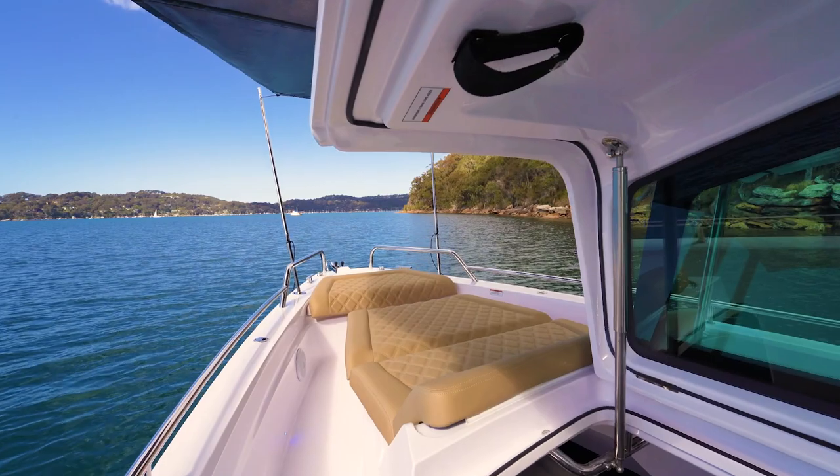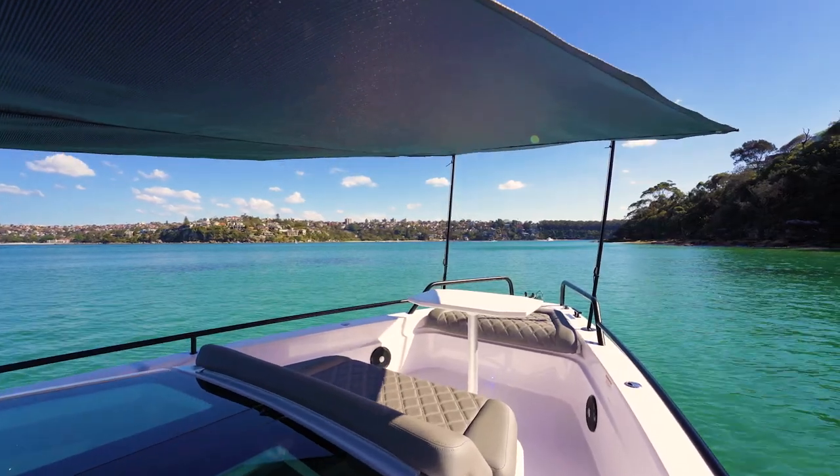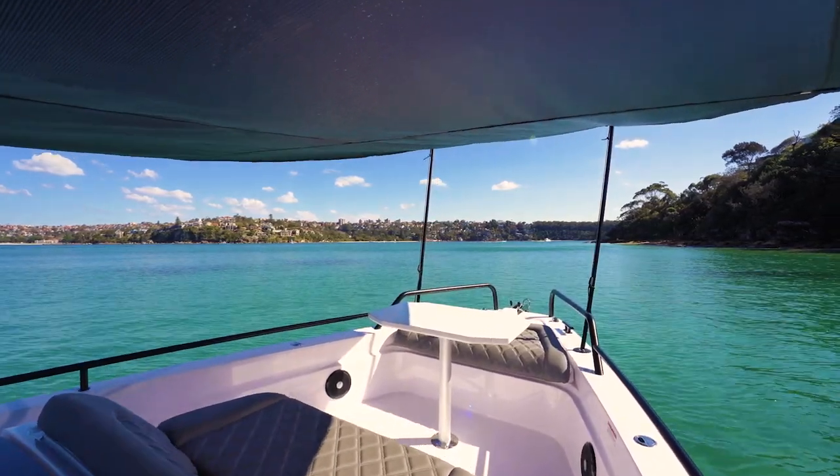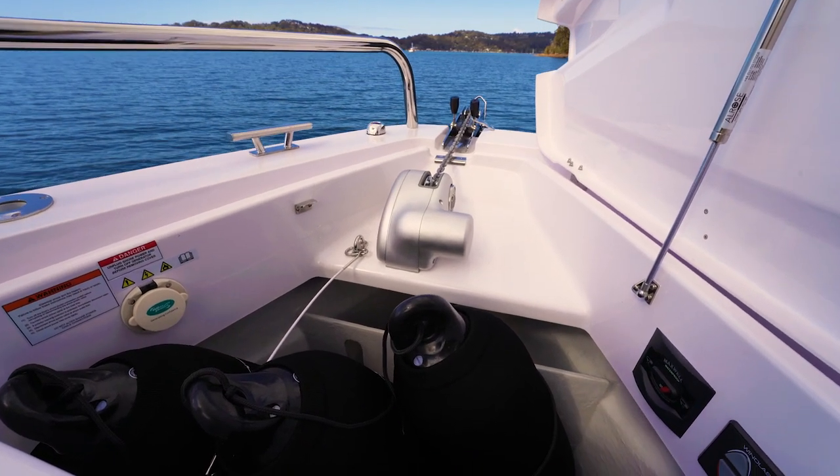On the very bow of the boat we have a sun lounging option. Other dining options are available, and you can cover it up with a sun awning. At the very front we have the anchor locker — great fender storage, 30 metres of anchor line, and a nice ultra stainless steel anchor.